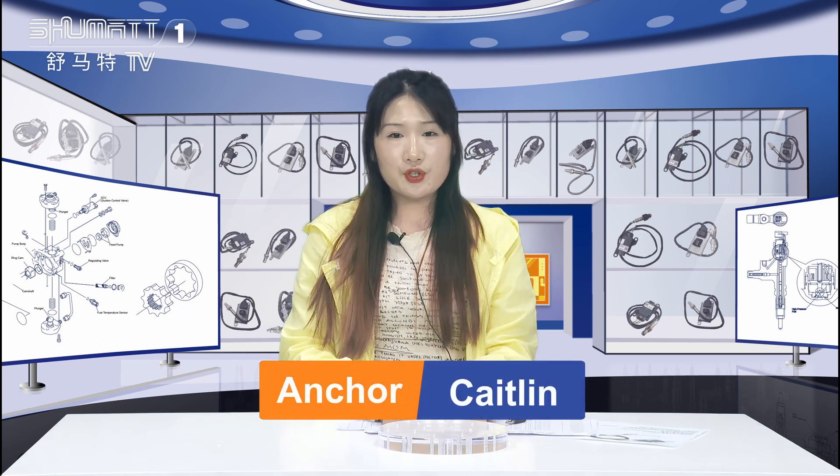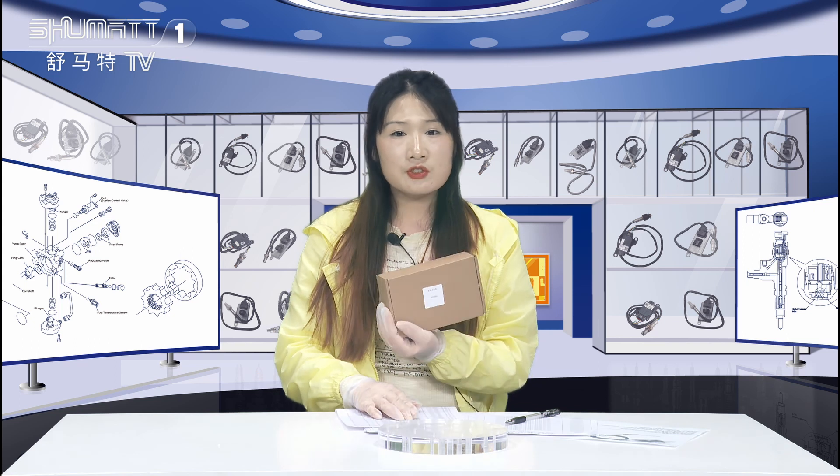Hi everyone, welcome. It's Kevin from Shenzhen Shumat. Today the product we're going to show is our Ultrigen Nexogen sensor.